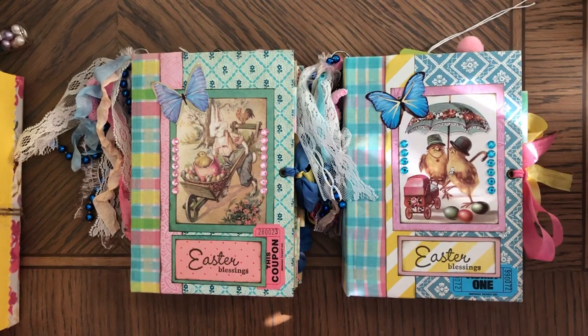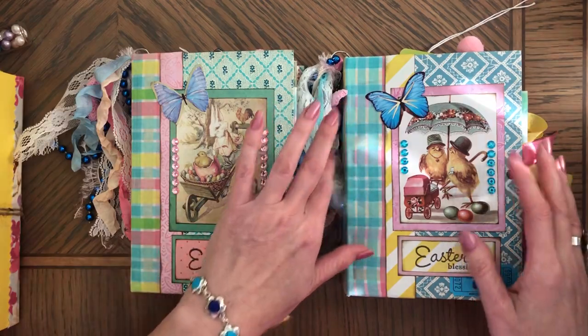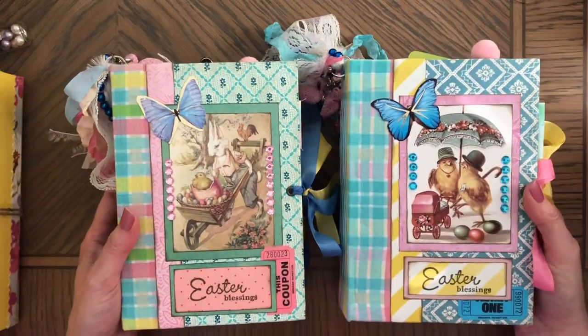Hi, this is Enna. Welcome back to my channel. Today I wanted to make a really quick video with these two Easter journals. They are already sold, but I still wanted to make a video.